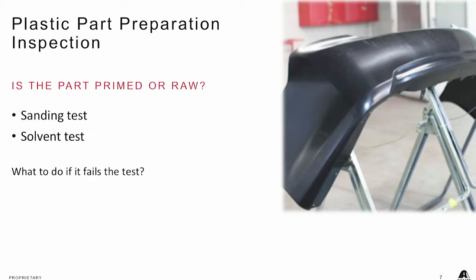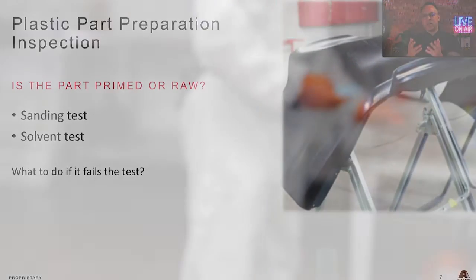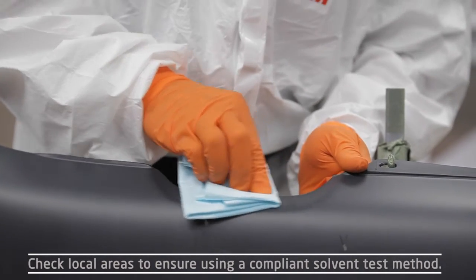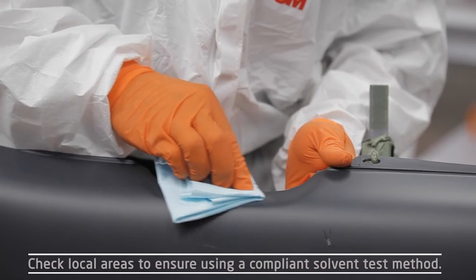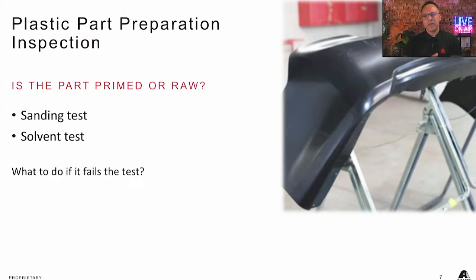The other thing we talk about is doing a solvent test, whether the part is primed or raw. With this solvent test, if they're a solvent shop, the most aggressive reducer they'll have is typically in their base coat. If they're a waterborne shop, they probably have some solvent-based cleaner they can use to test. All they're going to do is put some of that reducer on a rag and do a couple of double rubs in a low, inconspicuous area — not in the middle of the part.